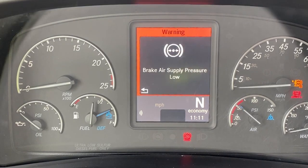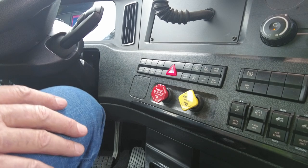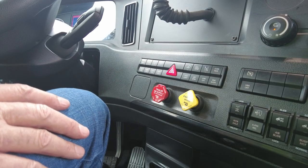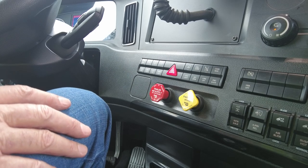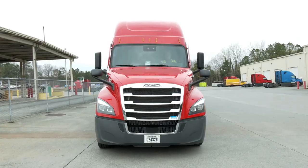Continue pumping down. Somewhere between 20 to 45 psi, the brake button should pop out, switching over from the parking brake to the emergency brake. Check the parking brakes will hold while the vehicle is in park. Release the tractor brake while the trailer brake is still applied, and tug forward gently to make sure the trailer parking brakes will hold. Engage the tractor brake and release the trailer brake, and tug forward gently to verify the tractor brake will hold.